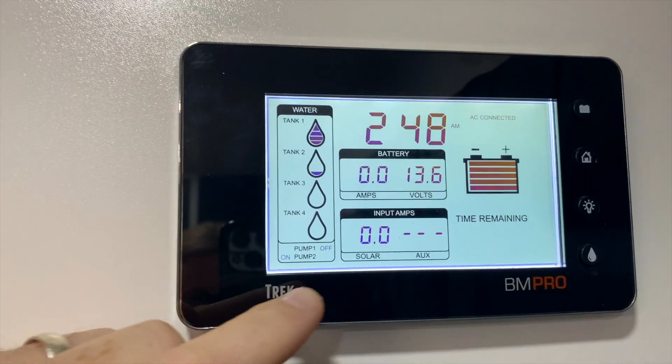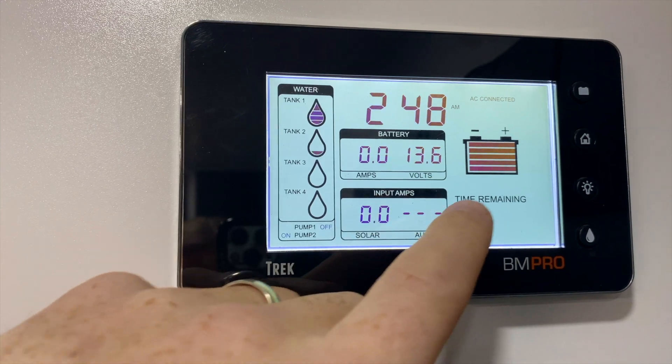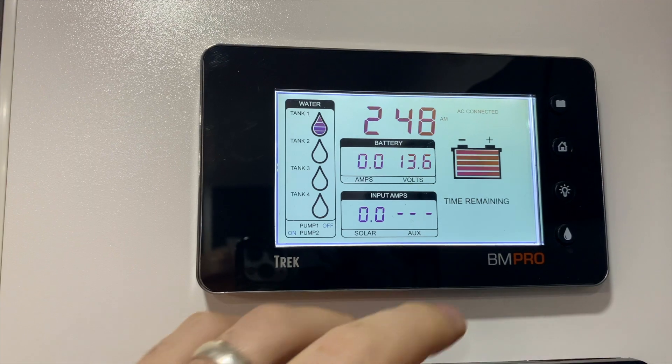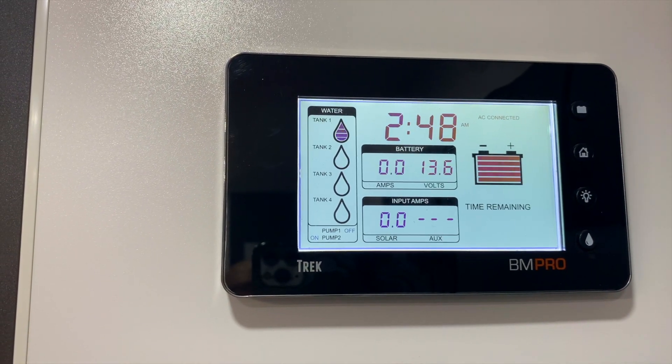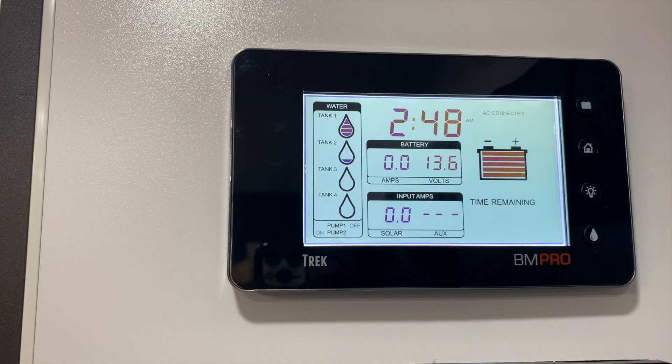So it gives us a solar readout of how many amps is going in, the voltage of our battery, and where we're at with our battery if it's full or empty. Obviously now we're plugged into main so there's no time remainder there. But it will give you a time remainder based on what power you're using at that time — how much longer you've got left in your batteries for your free camping.